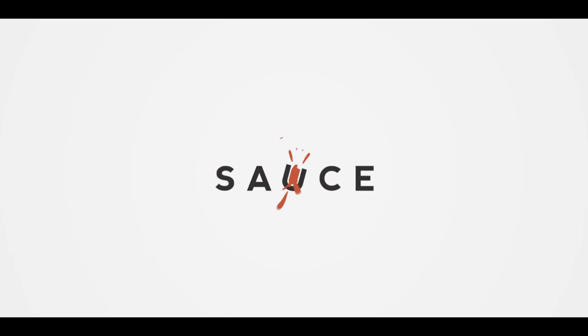Hey everybody, Chef Britt here with ATBBQ.com, and today we are making quick bread. This quick bread is going to be a great utilization of products that you probably already have in your kitchen. This recipe that I developed is somewhere between an Irish soda bread and a Boston brown bread with a little bit of a change-up. So let me show you how I do it.